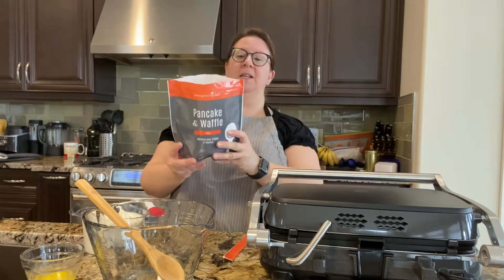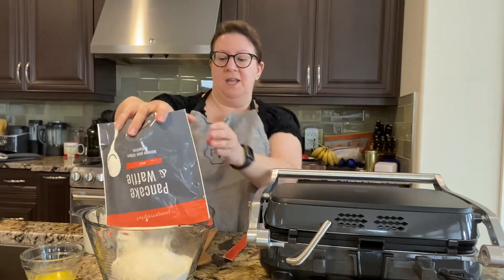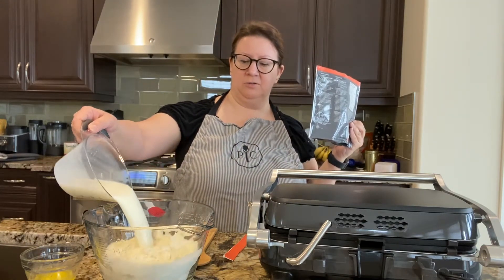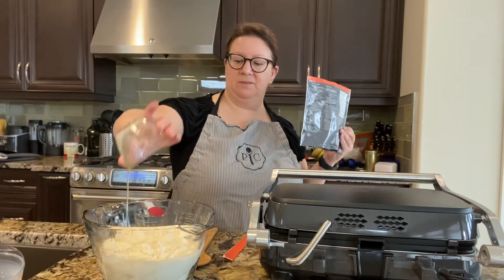I've got all the ingredients ready. I take this entire package and mix it with two cups of milk and two tablespoons of melted butter which I've got here. I've measured out the two cups of milk and the two tablespoons of butter.